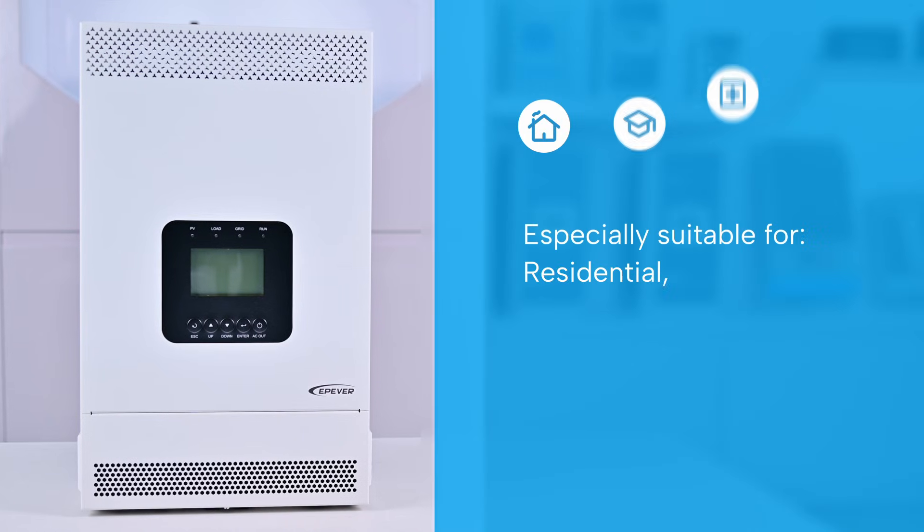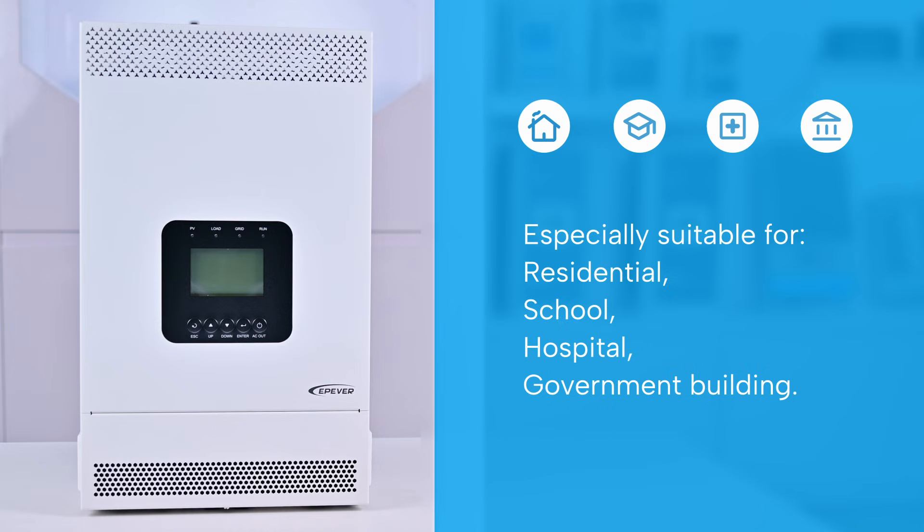Whether you're powering a home, school, hospital, or government facility, the KRP Series inverter charger is the dependable choice for stable, uninterrupted AC power.